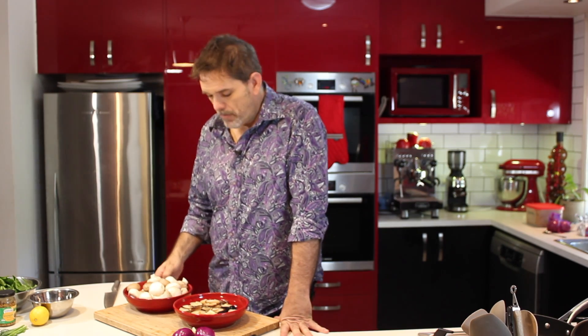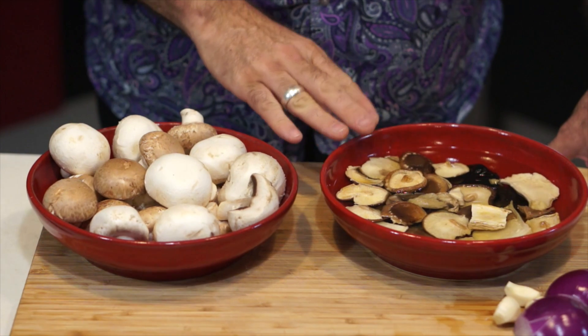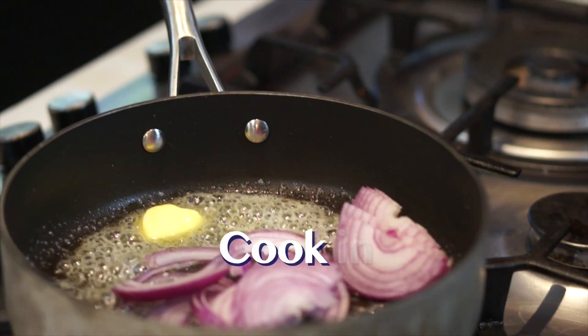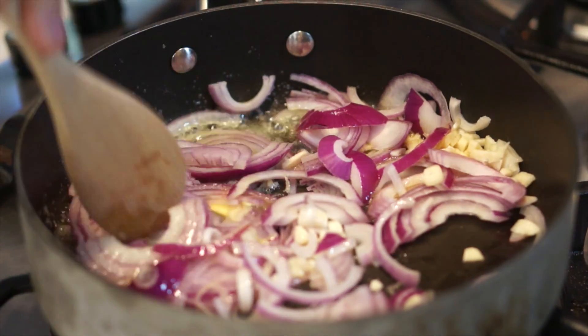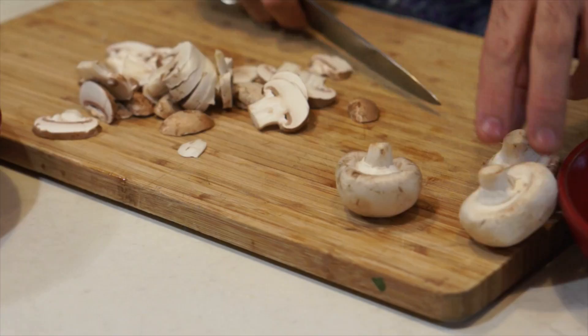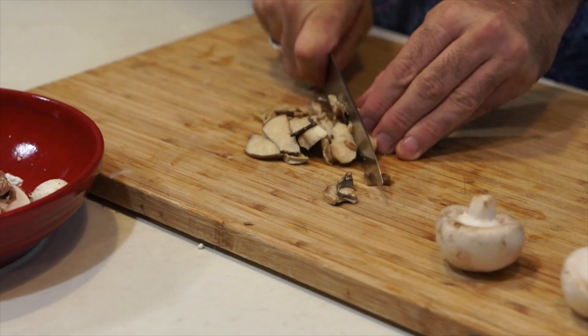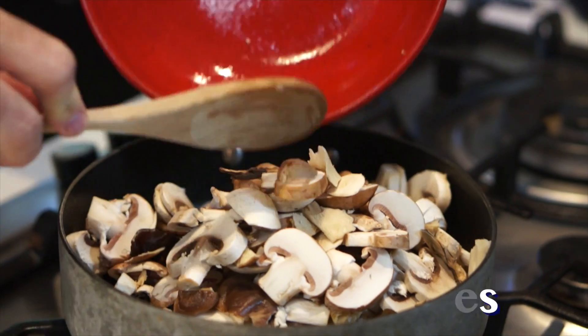While the crepe batter is resting in the fridge, let's get on to our fillings. First of all, I'm going to do the mushroom filling that's going to go in our baked crepe for dinner. I'm going to use some Swiss brown and some white mushrooms, and I've also rehydrated some dried mushrooms to give it a real beautiful umami hit. Slice up one red onion and two or three cloves of garlic, then transfer them to a frying pan with some butter and olive oil. Cook until they're soft. Slice up 450 grams of mixed mushrooms and add them to the onions and cook down for about 10 minutes.